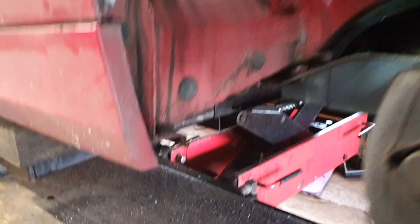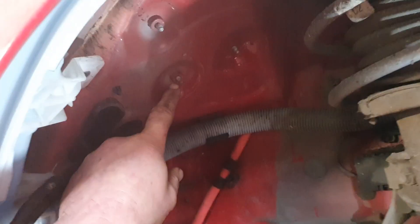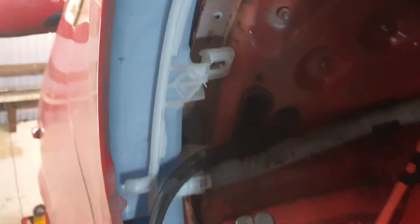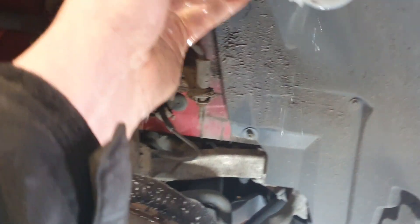Remove the under tray, which has a couple of 10 mil bolts underneath, a couple of 8 mils, and the torx screws underneath there. Once the under tray is removed, you'll see the washer bottle. Undo the 10 mil bolt there and the whole lot pulls and slides out. That's what you do if your motor's not working or if it's blocked — stuff like that.